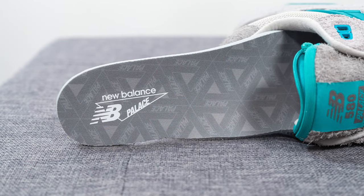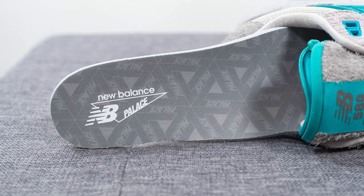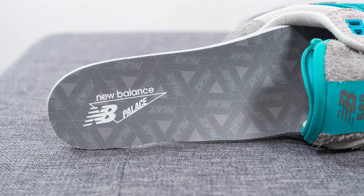The insole on this pair is just your standard foam lined insole. We have the Palace logo found throughout the top liner and New Balance and Palace co-branding stamped on the heel in white.